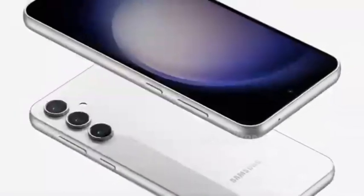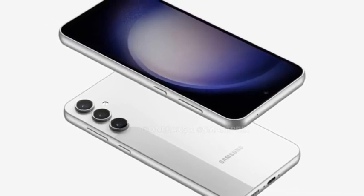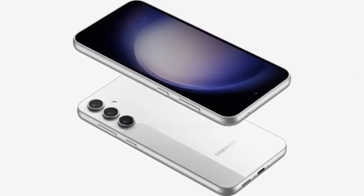The Galaxy S23 FE will visually be almost identical to the Galaxy S23. The differences that can be noted include slightly thicker bezels around the screen, as well as slightly increased dimensions.